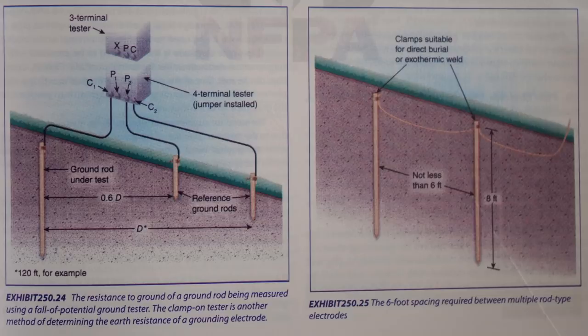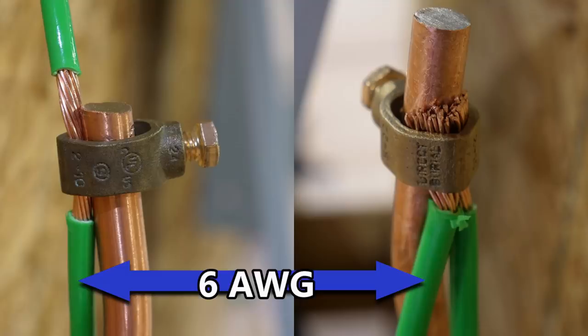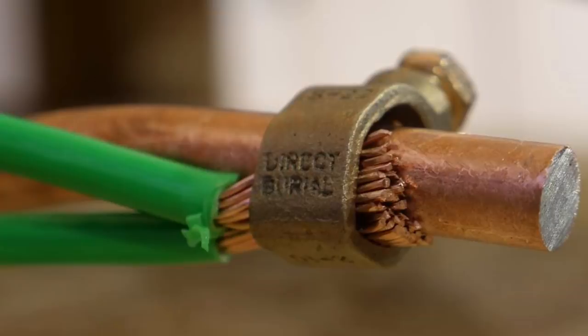The connection we're going to be discussing in today's video is this connection right here. You can use clamps suitable for direct burial, or you can weld your wires to the ground rods. But today we're discussing the clamps suitable for direct burial. And here you can see that this clamp is indeed labeled for direct burial.